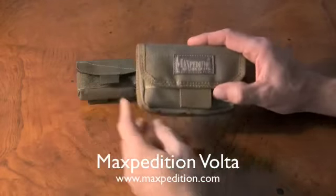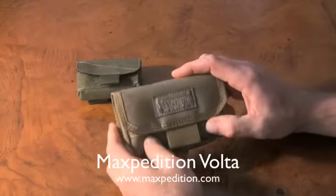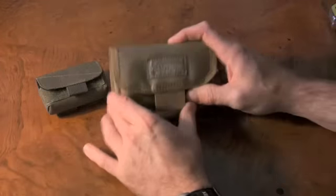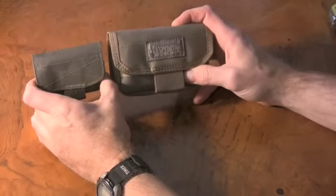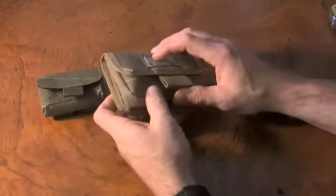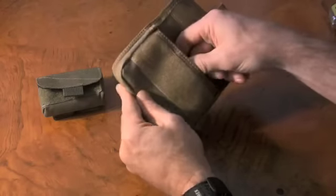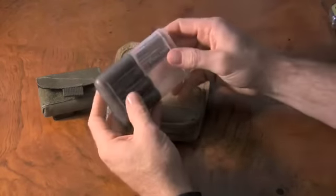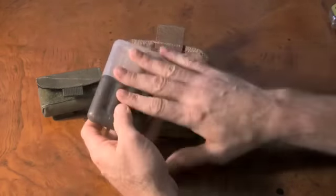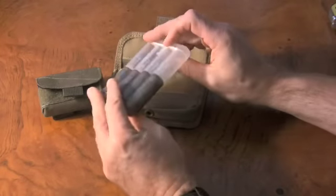Let's start with the Maxpedition. This is the larger of the two. Obviously the Maxpedition case will carry a lot more volume of batteries than the County Comm case. This one includes their plastic carriers for batteries. You can carry up to eight AA batteries.